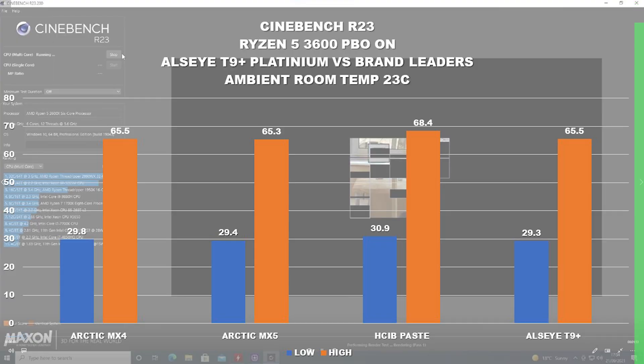Looking at those in joint second place — yes, there is a tie. We're looking at Arctic MX4 and the Ulzai T9 Plus, which both did a very good job, both seeing a temperature of 65.5 degrees Celsius. The clear winner in this section was Arctic MX5, which came in an absolute sliver less at 65.3 degrees Celsius — a very, very minute difference.